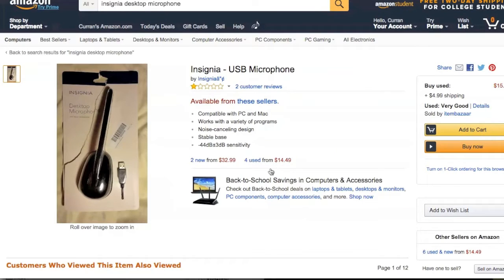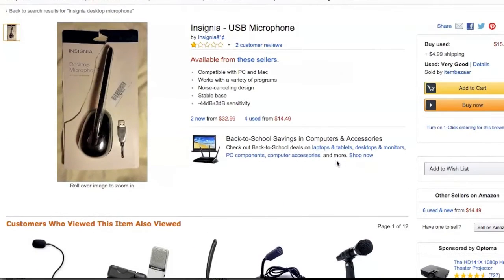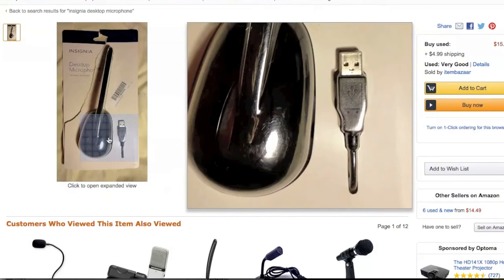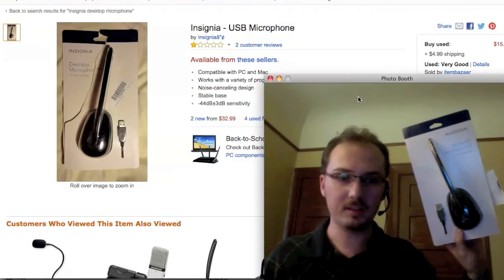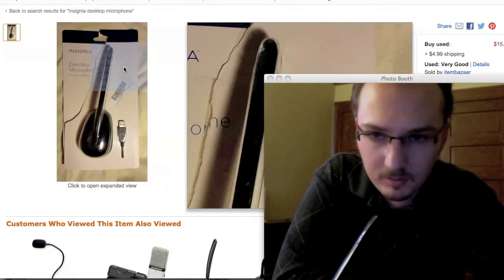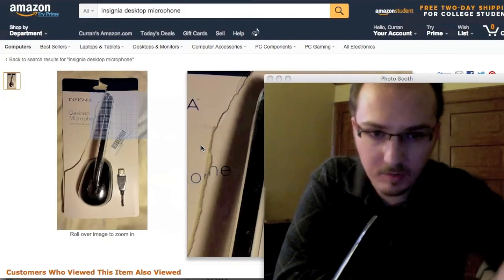So first I'll look at this one, the Insignia USB microphone. I picked this up at a Best Buy in desperate need of a microphone. Notice that it's a USB connection. So here's what the thing looks like, and when you plug it in, here's what it sounds like. Hello, I am now using this Insignia USB microphone.